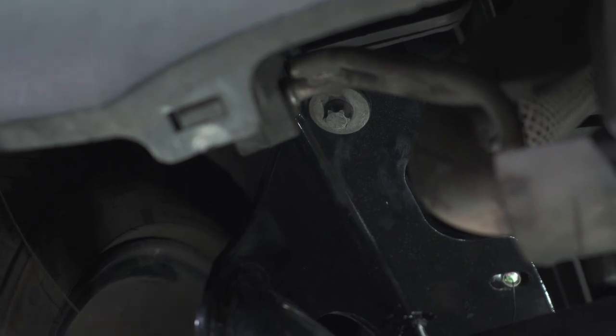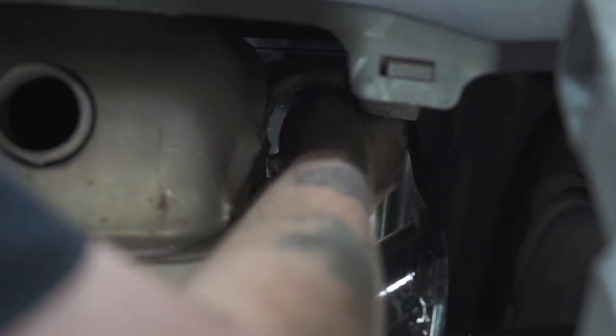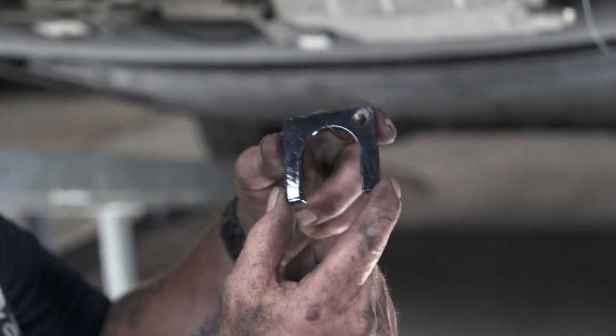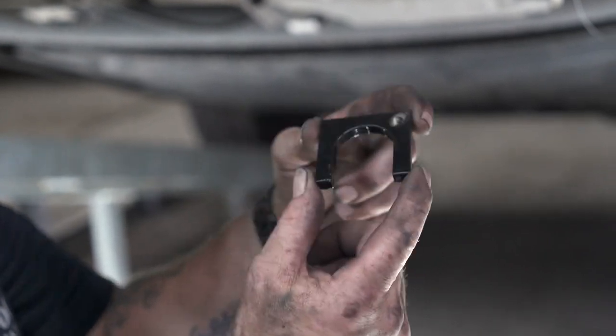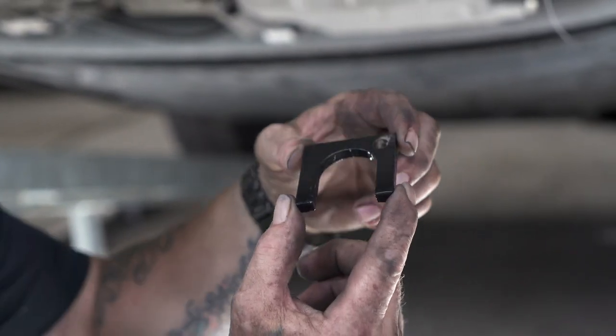I only want to start them a little bit because I have another spacer I have to put on this side. I'm going to go over to the other side, start the other 12 millimeter bolt, and then I can put my other two spacers in. This next spacer goes on top of the hitch and around that 12 millimeter bolt that I just put in.